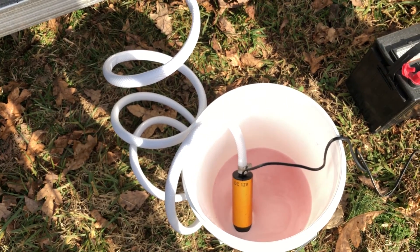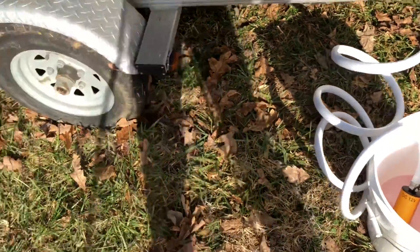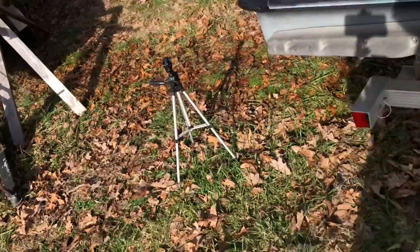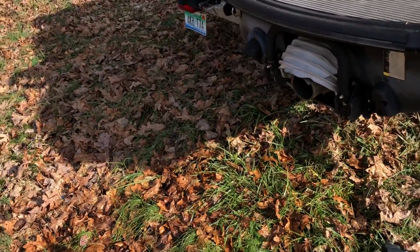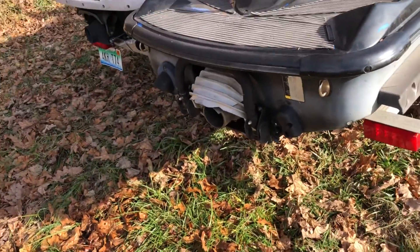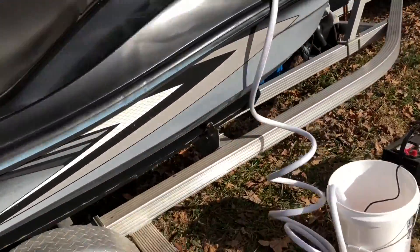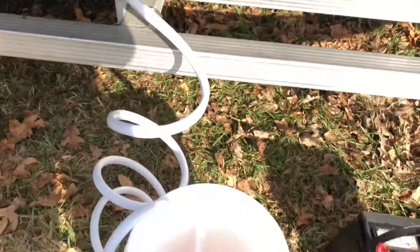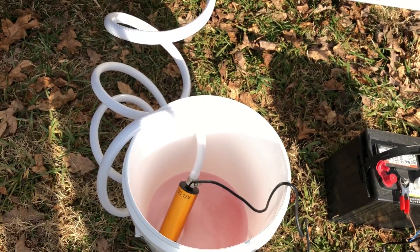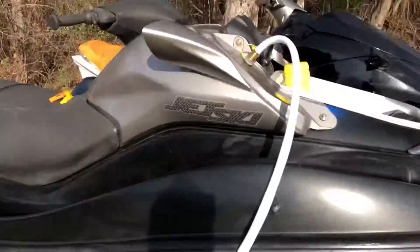I'd feel comfortable putting in even a little bit more, but I'm comfortable with what we got. We could see it shooting out the back pink — both out of the center and also out of the side exhaust. So we're good. And that is how you can flush the system with antifreeze. I hope it helps.